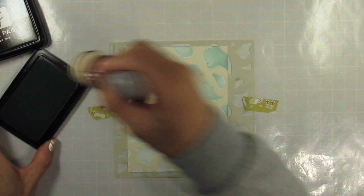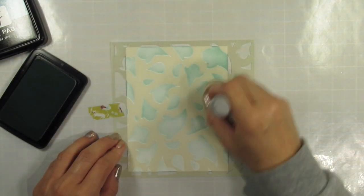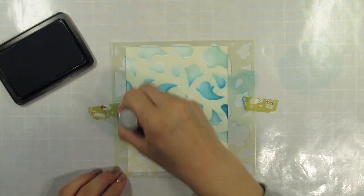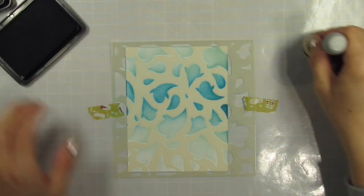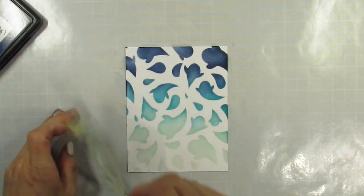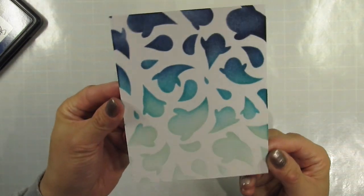I start with the lightest color, which is Minty Fresh, and I cover the entire panel. I knew ahead of time that I wanted the colors to be darkest at the top of the panel and fade to the lightest shade at the bottom. I also wanted the colors to fade into the next color, so I kept this in mind as I was laying down color. Sometimes I have to go back to a previous color to blend better, but these three colors blended so nicely the first time that I didn't have to do that at all.